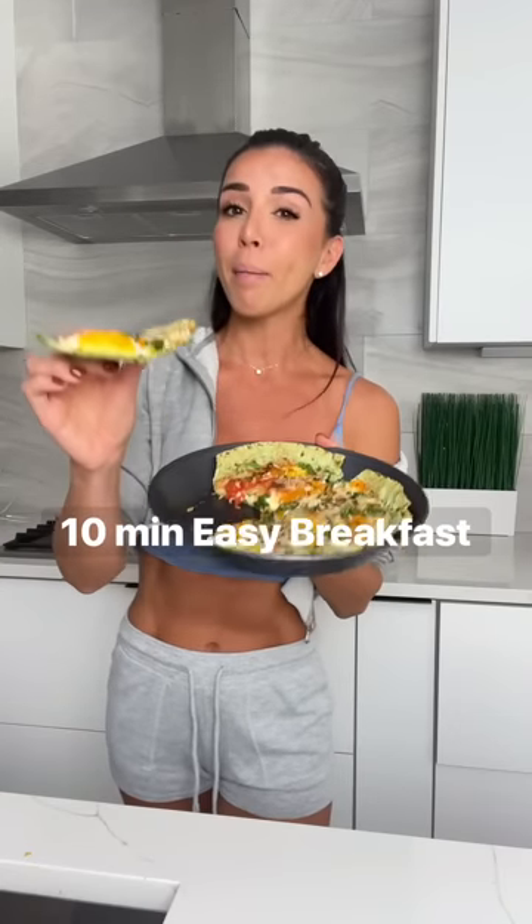I have to try this 10-minute breakfast pizza tortilla — kind of like a thin crust pizza for breakfast.